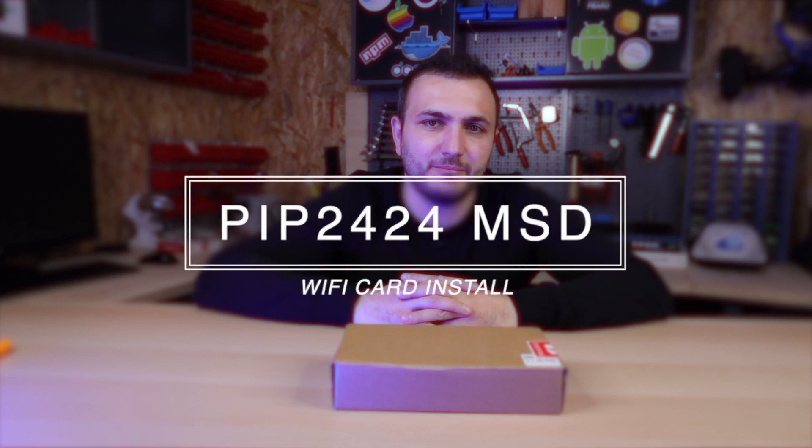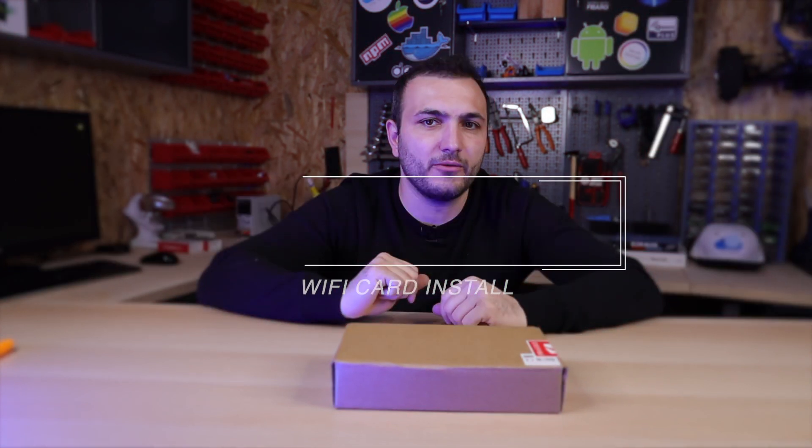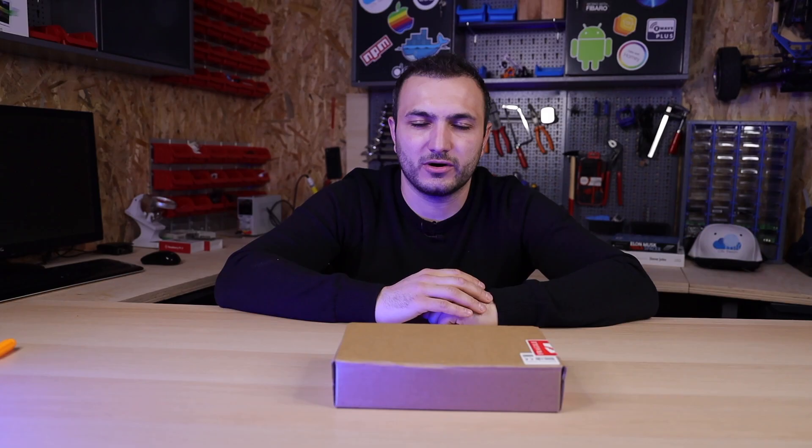Hello guys and welcome back! This video is for you, because you own an old MPP Solar inverter. This video will teach you how to connect your MPP Solar to your local network and see all the data on the web browser.